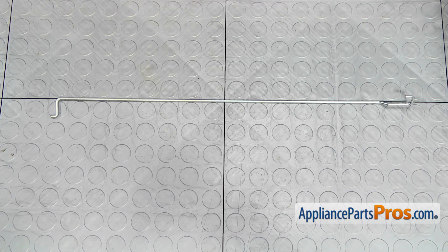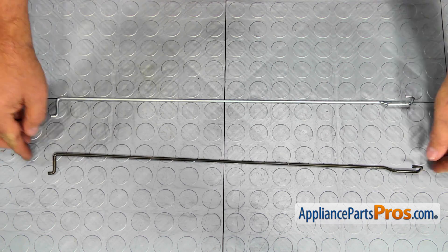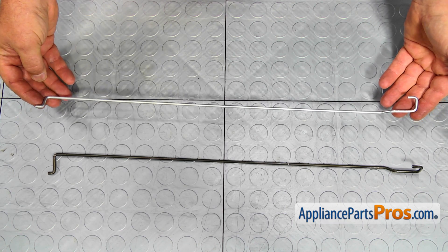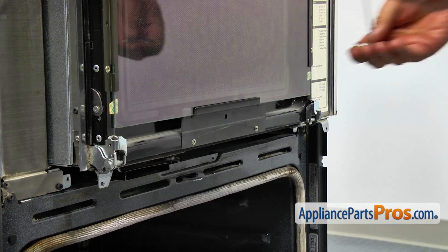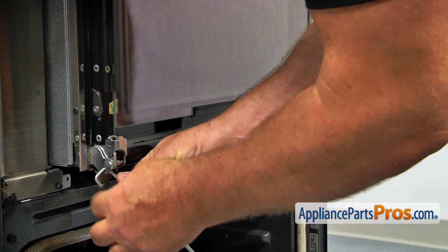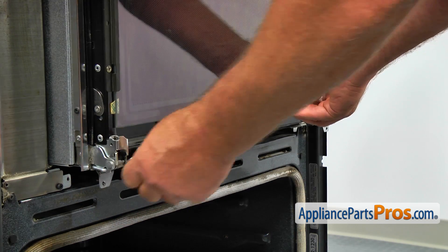This is the old left-hand microwave door torsion spring next to the new one. If you don't have this part, you can get it from AppliancePartsPros.com. Install the new springs — the spring can go in only one way; the curved end goes on the top of the hinge.